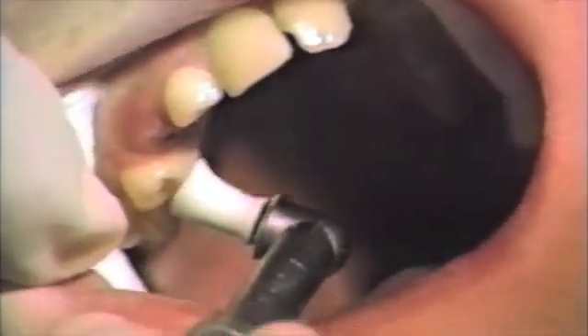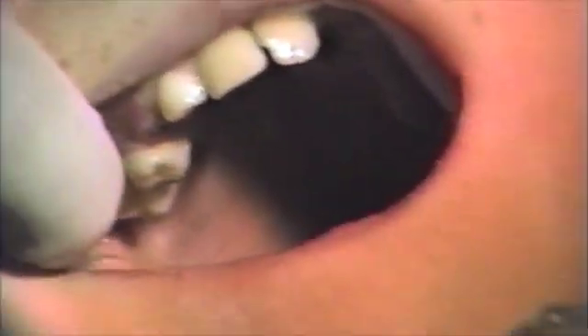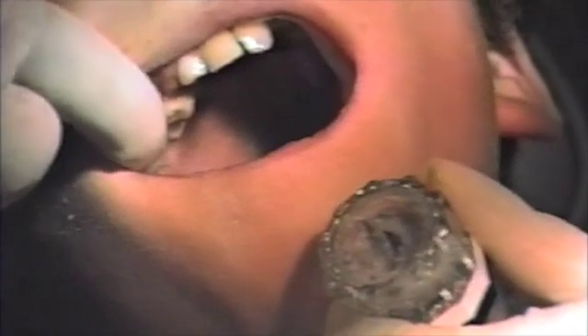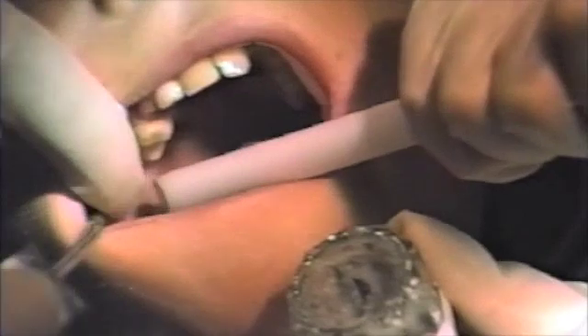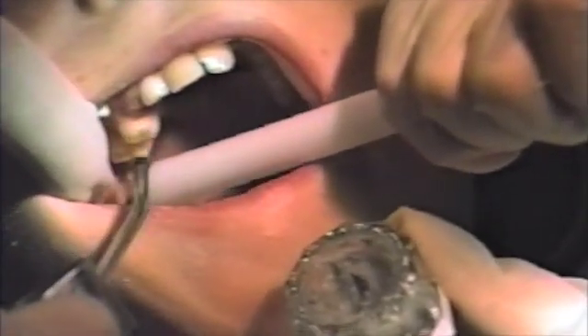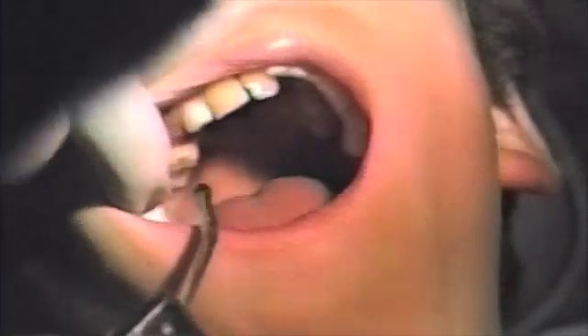Be careful on adults that they do not have a severe undercut on the lingual surfaces. Having such an undercut would prevent the removal of the appliance at the end of the expansion. After pumicing, you should wash, dry, and place the etch to the surfaces desired for bonding.